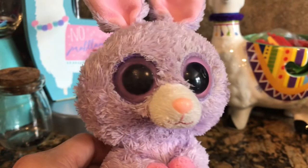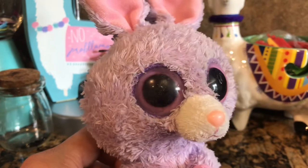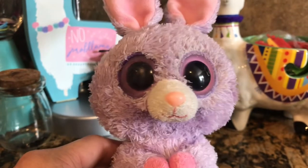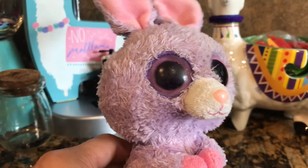Hi, welcome to my channel, This Random Mom. Today I'm going to show you how to restore your favorite plush toy's eyes. This process is best for eyes that have been scratched or pitted. As you can see, this toy's eyes have been badly damaged and need quite a bit of help restoring them.